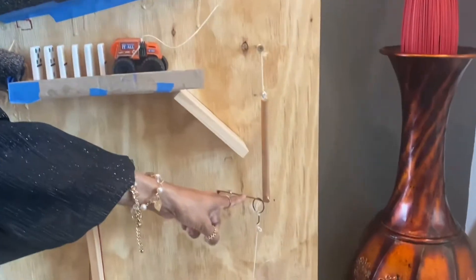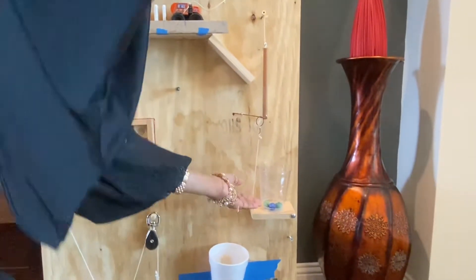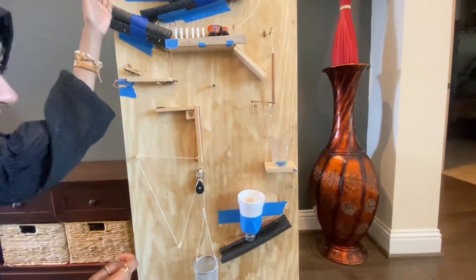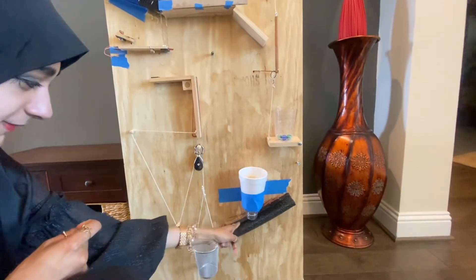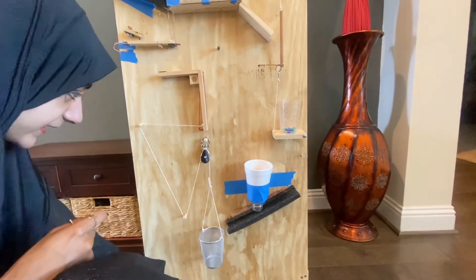Right here we have our zip line tied together with this hinge, where we have these marbles right here acting as a weight. Because once this hinge falls, these marbles will go into free fall — another source of free fall that we saw from here. Those marbles go into free fall down this tube right here, down this track into this pulley system, where it will go down here.